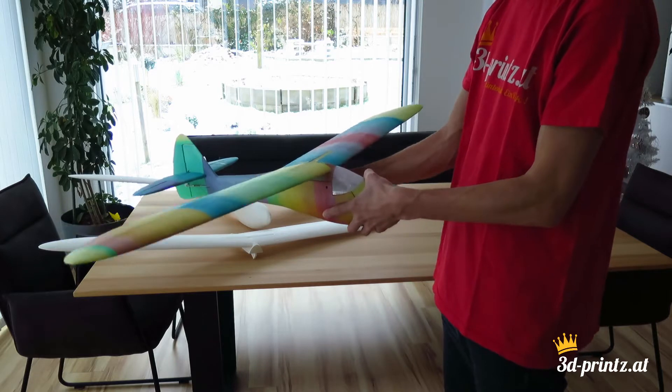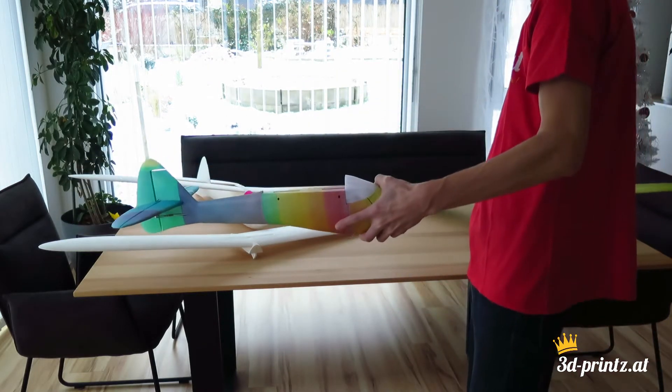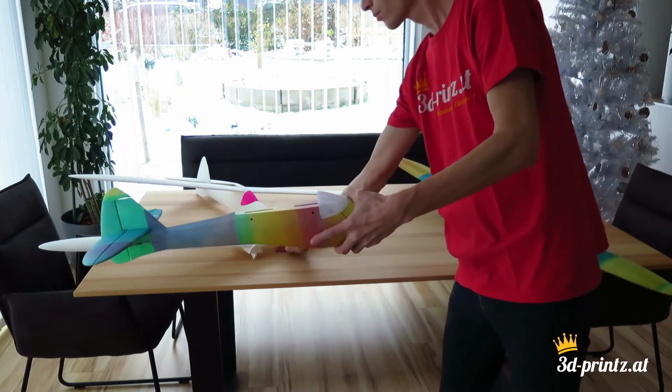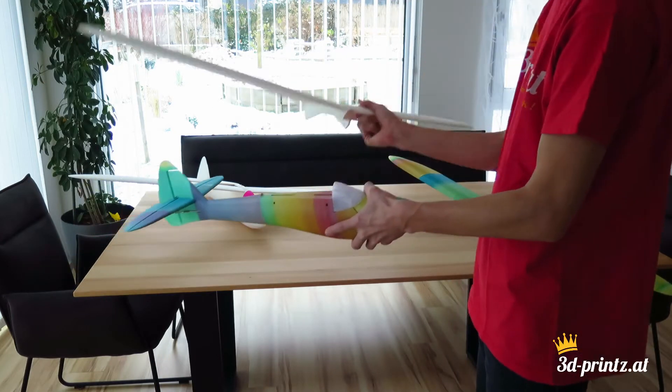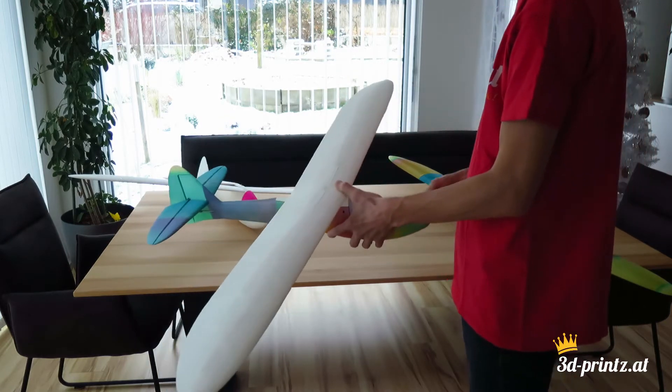I actually scaled down the whole plane to 1.2m wingspan, as the original span of 2.4m was too big for my taste. With these measurements it fits perfectly into your trunk and the stability should be more than sufficient.